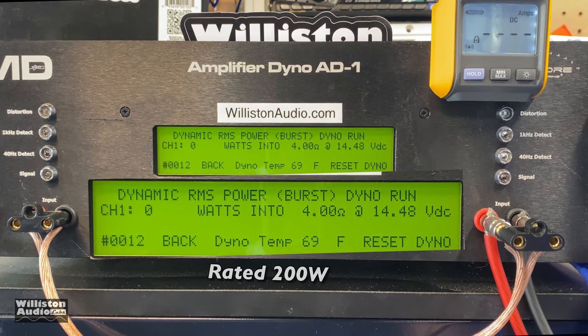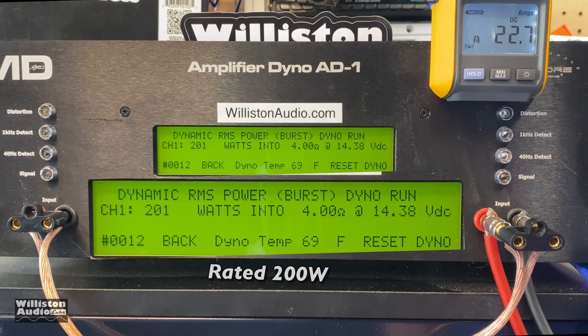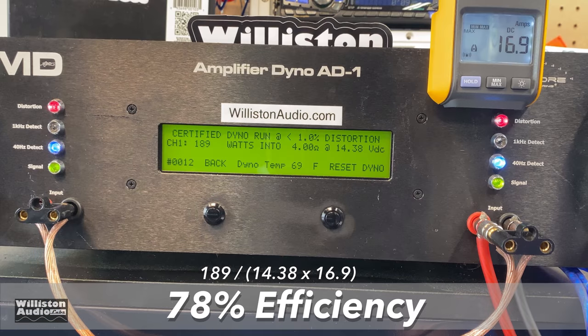For the dynamic power test we send a 40 Hz pulse tone into the amp to see if we can surpass 200 watts — and we can: 201 watts at 14.38 volts. Efficiency at 4 ohms is 78% — not superb, but it'll do.